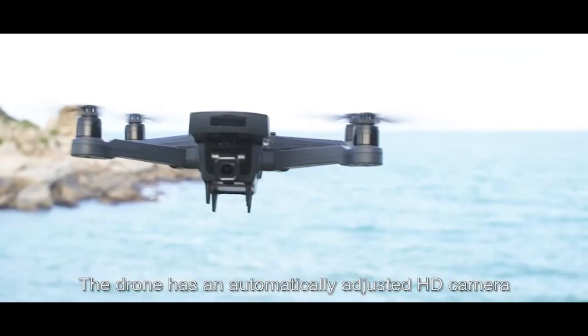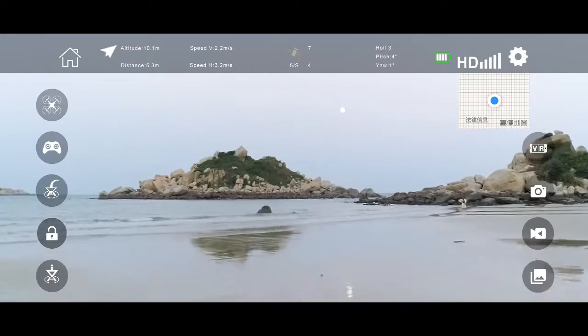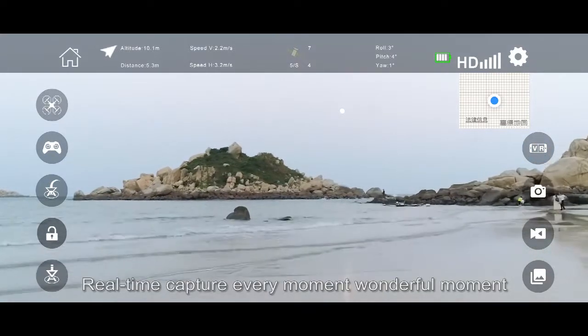The drone has an automatically stabilized HD camera, 5G Wi-Fi signal, and HD transmission for real-time capture of every moment.